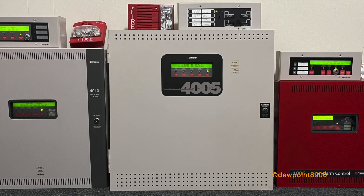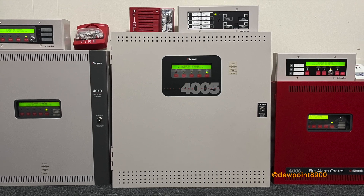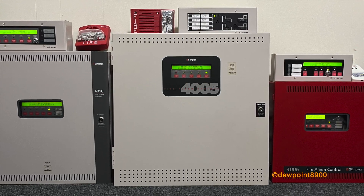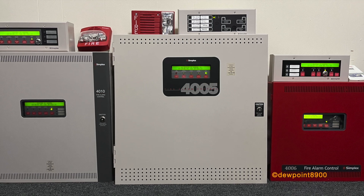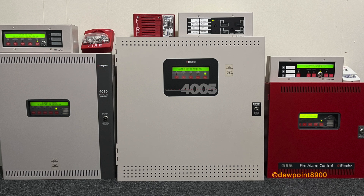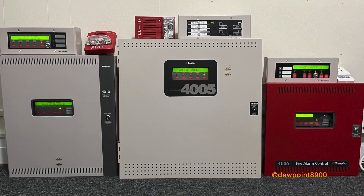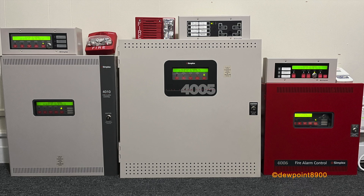Hello everyone. In this video, we will demonstrate a panel linking demo between three Simplex Fire Alarm panels. This setup utilizes relays and initiating zones to connect the panels together. It does not require any programming software or special cards and can be done with nearly any kind of Fire Alarm panel. So let's jump right into this.